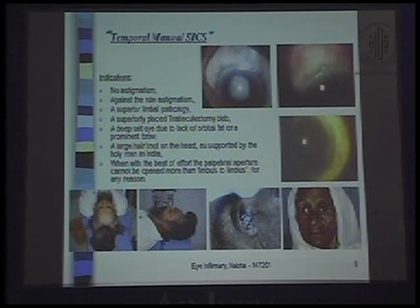The indications for temporal manual SICS include: cases with no astigmatism or with against-the-rule astigmatism, a superior limbal pathology, a superiorly placed trabeculectomy bleb, and a deep-set eye due to lack of orbital fat or a prominent brow.